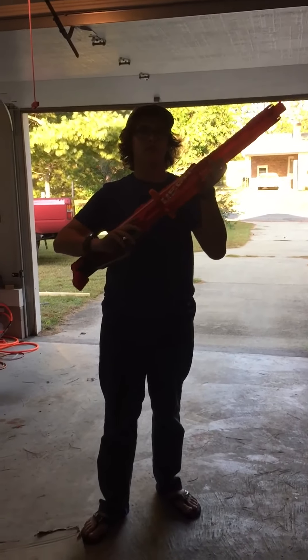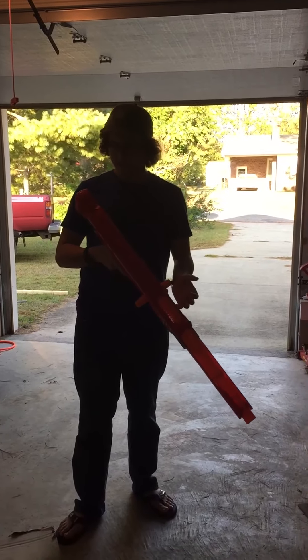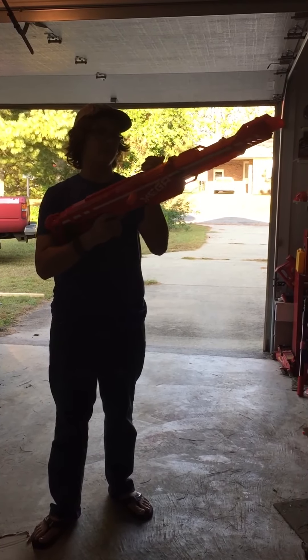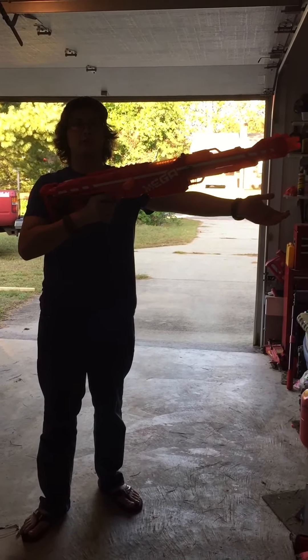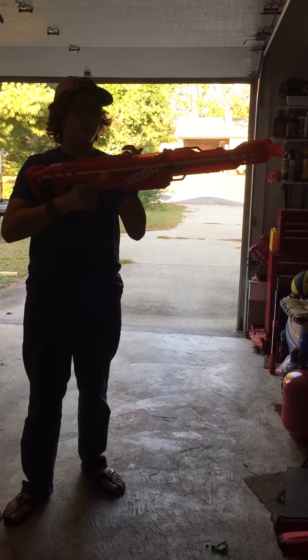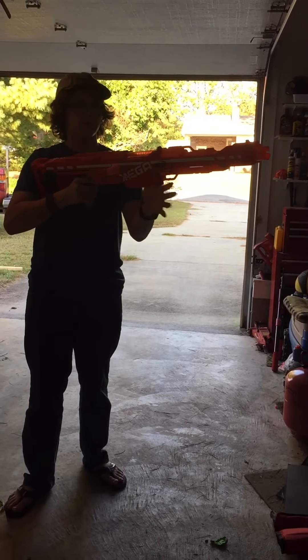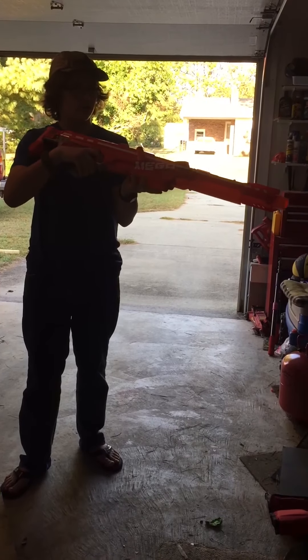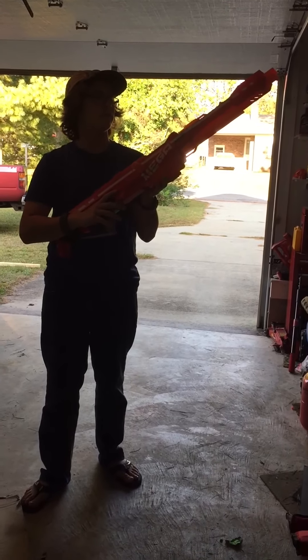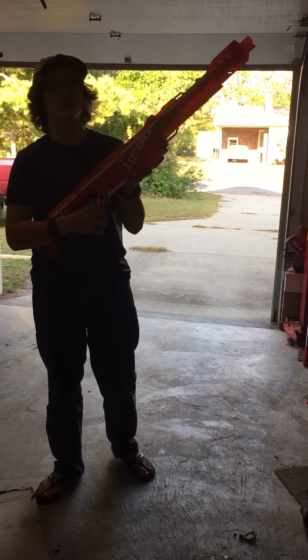All right, so let's get started. I'm gonna do a full review on the Centurion. Now obviously this is the best gun ever and you can get a hundred feet with it. It's a sniper rifle and the cosmetics are awesome, the prime is good, and now this one's new out of the box so it's getting fairer ranges. Hope y'all knew that was a joke.